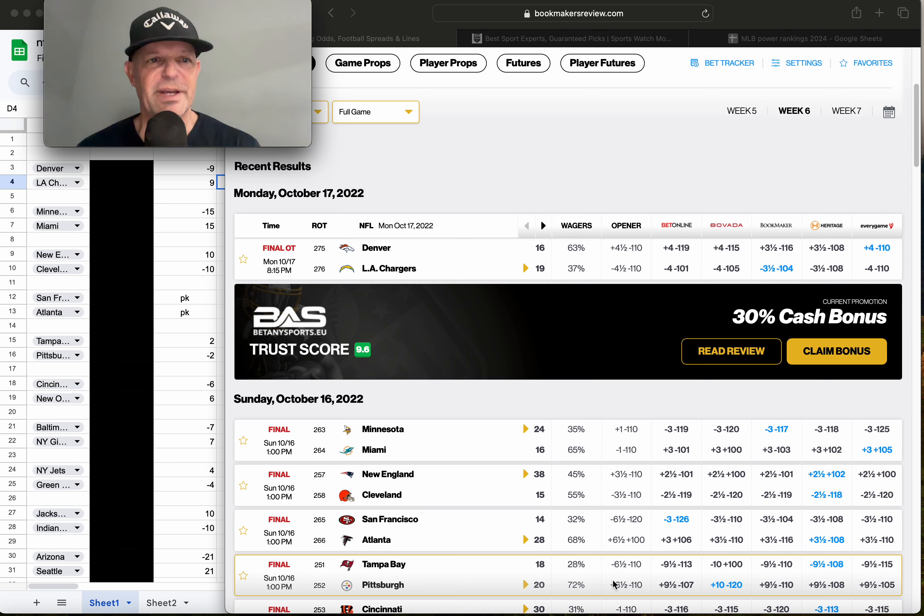Welcome everybody, MG here from MG Covers, bringing you a brand new sports handicapping video. The title of this video is 'Introduction to My New NFL Sports Betting Model.' This video will be a little bit different — I don't really have a script or an outline. I just want to talk about the model itself and give you some really solid tips on how to create a plug-and-play model.